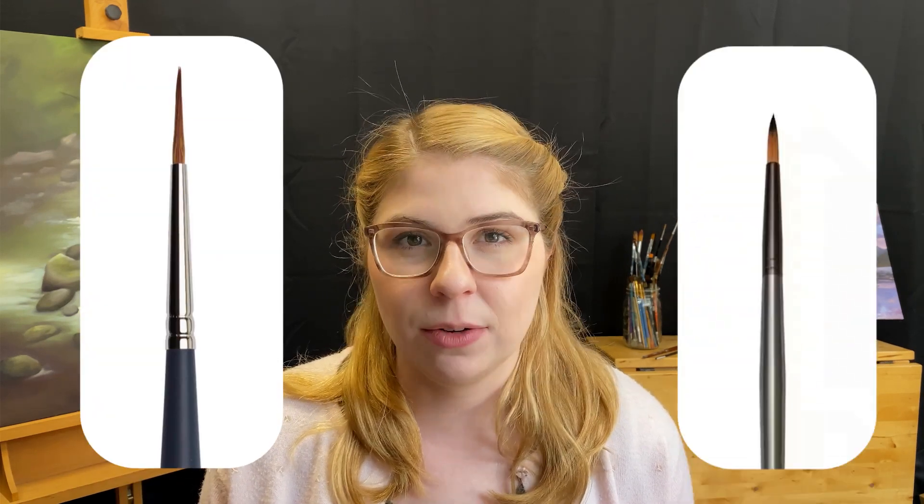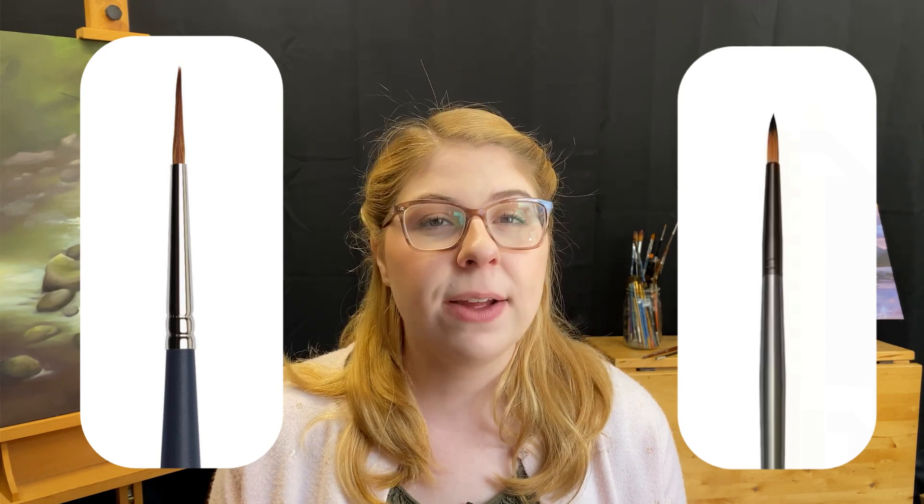Round paintbrushes come in two other variations called the pointed round and the detailed round. Both of these brushes are great for creating even finer details and are wonderful for touch-up. The difference between the two is that a detailed round has shorter bristles and can hold more paint than the pointed round.